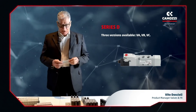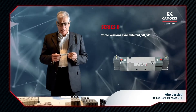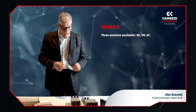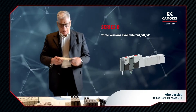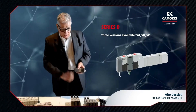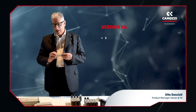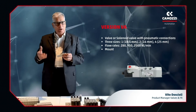Series D is available in three different types. The VA is a valve with a threaded body. The VB is for use on sub-bases, and the VC version is a valve that can be used on modular sub-bases with an integrated circuit board.